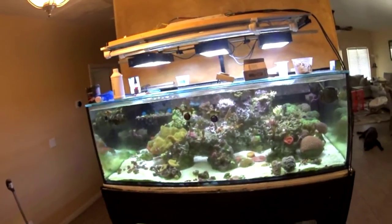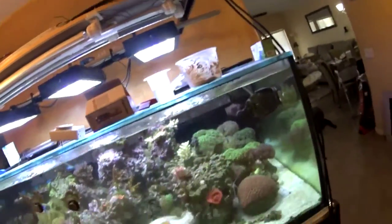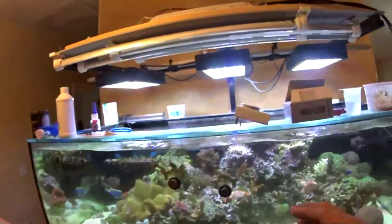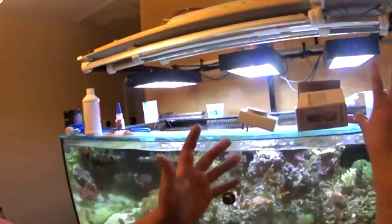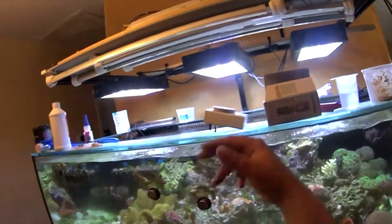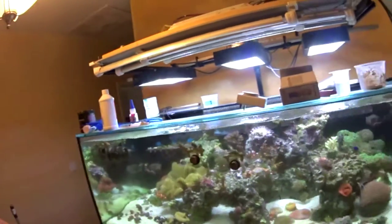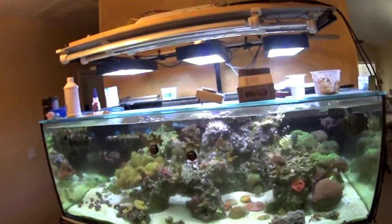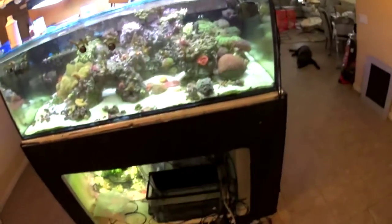I more or less bought the AquaTrader fixtures for the fixture itself — not the ballast, not the light bulbs, and obviously not the reflectors. I just wanted the fixture so it looks clean and the bulbs fit in nice. I'll be switching the LEDs lengthwise across the tank and sticking with my same plan of using the T5s on either side of the LEDs. So the T5s are coming down for now.